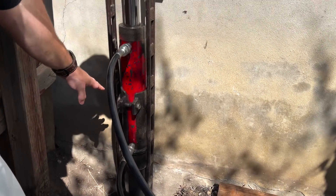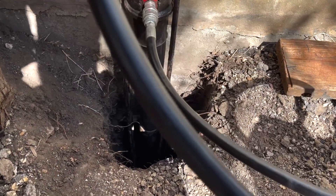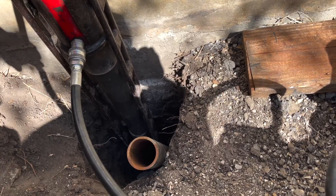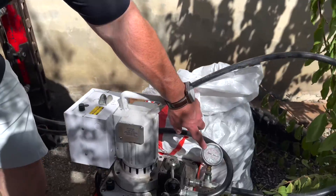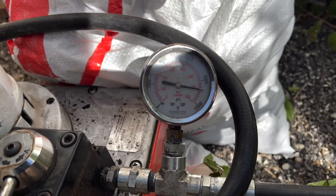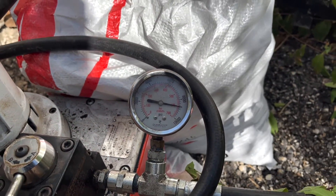This is going down and it's pushing the pipe into the ground. As you can see on the machine right now, we're hitting about 9,000 PSI. We still have a little ways to go, but we're already hitting 9,000, which is pretty good.